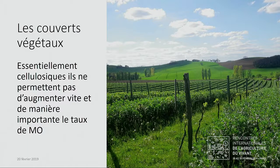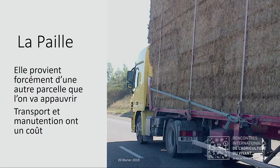Pour augmenter la matière organique de 1%, il faut 30 ans dans ces conditions. En plus, ces couverts végétaux qui sont essentiellement cellulosiques vont amener assez peu de matière organique stable, et il faut donc recourir à des apports extérieurs. La paille, si on la prend dans un champ, on prive ce champ de sa paille — ce n'est pas une solution très utilisable, d'autant plus que le transport va coûter et l'épandage est assez coûteux également. Et on est dans le même problème de nature d'apport.